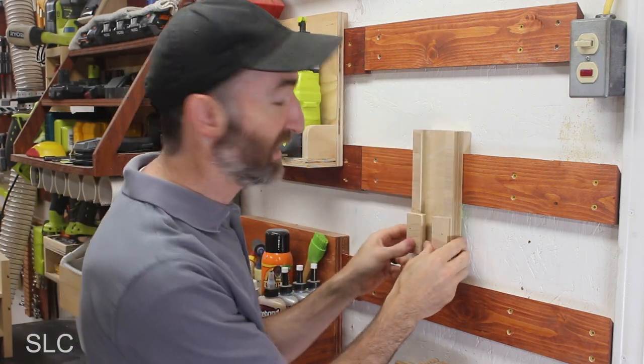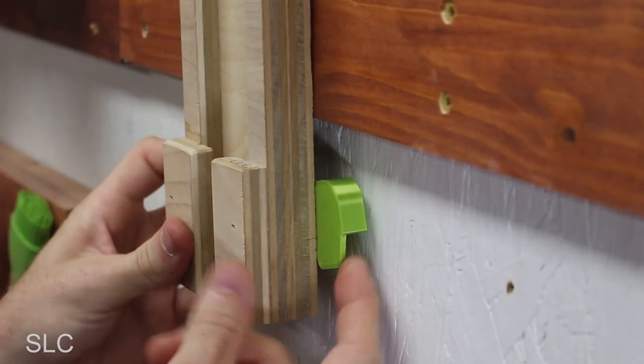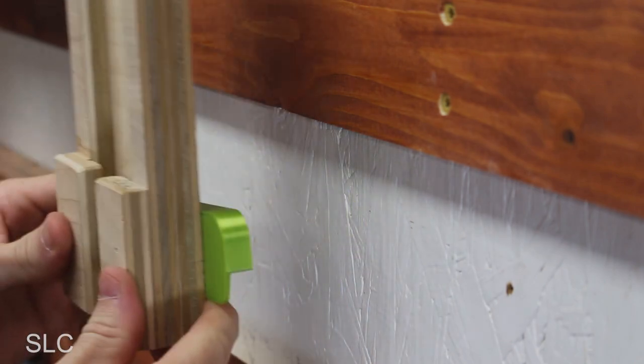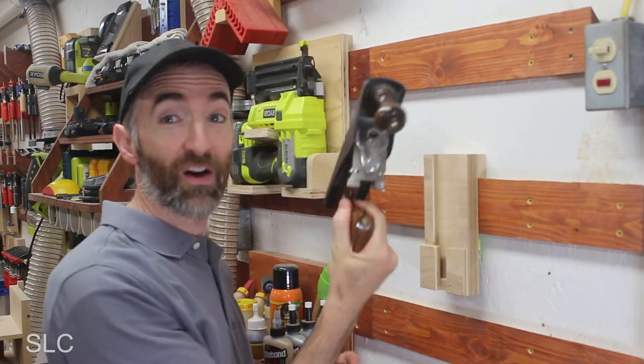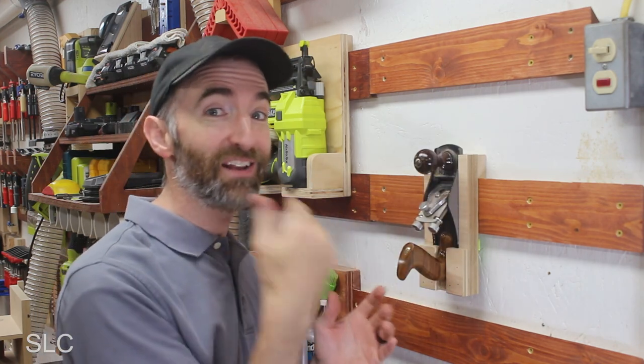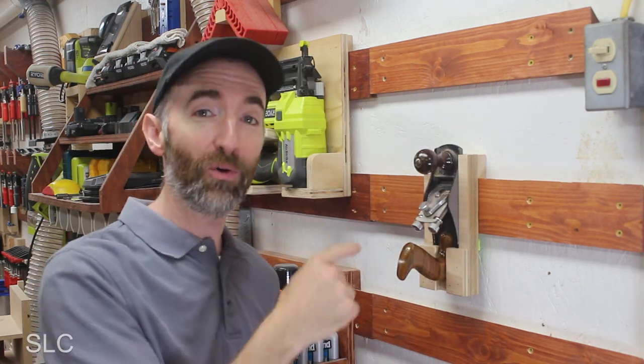That's nice and tight. Let me show you up close. Sliding it on, push the lock in place — it's nice and secure. Take it off, just move the lock and there you go. I love this setup because now I can take my hand plane in and out as many times as I want and I don't have to worry about the holder hitting the floor.